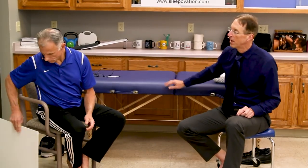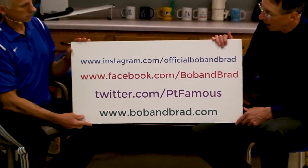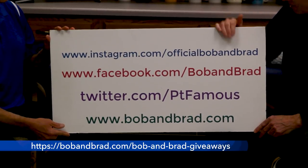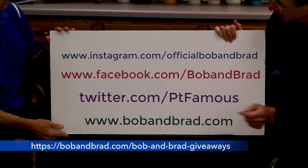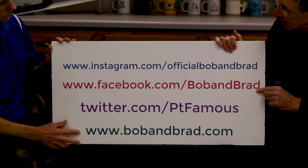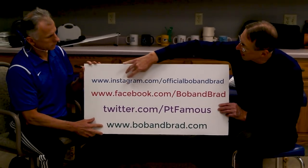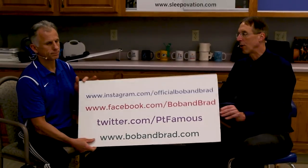By the way, if new to our channel, please take a second to subscribe to us. We provide videos on how to stay healthy, fit, pain-free and we upload every day. Also go to BobAndBrad.com, our website — we're always giving something away. Go to the giveaway section or go to Bob and Brad on Facebook, it'll be pinned to the top of the page. For a shorter version of us, go to Twitter or Instagram — a 60-second version of our program every day.